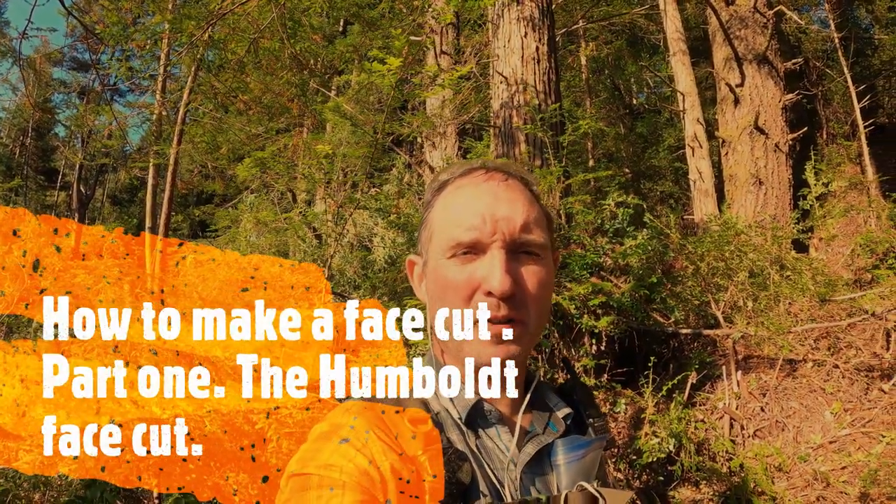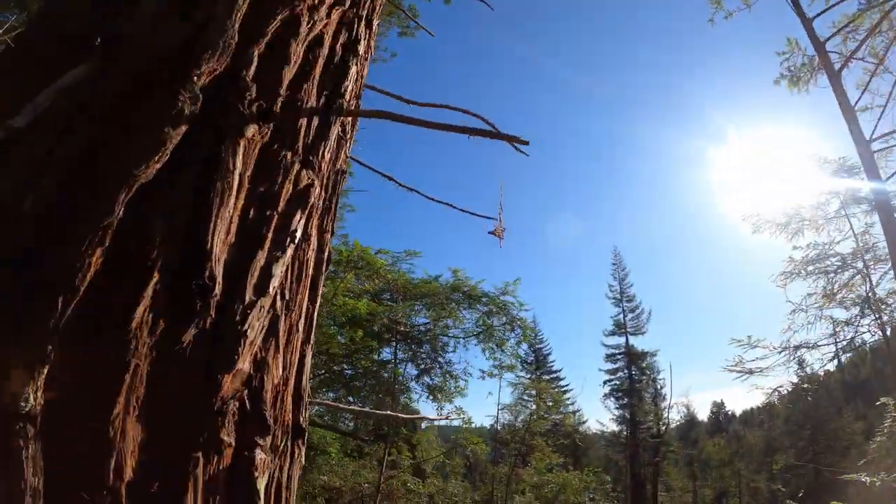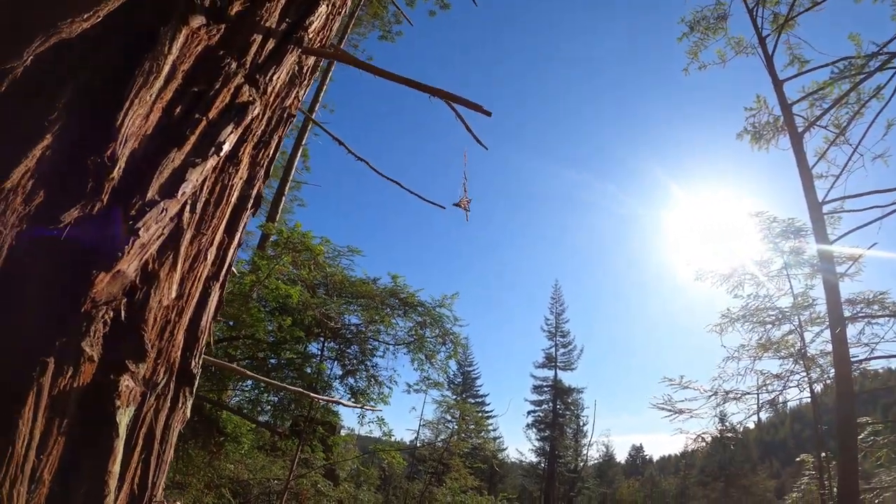Hello and welcome to NorCal Timber Faller, the channel about work and life in Northern California. My name is Dan Leifer and today we're going to be talking about face cuts, most specifically a Humboldt face cut. So let's go ahead and get started.